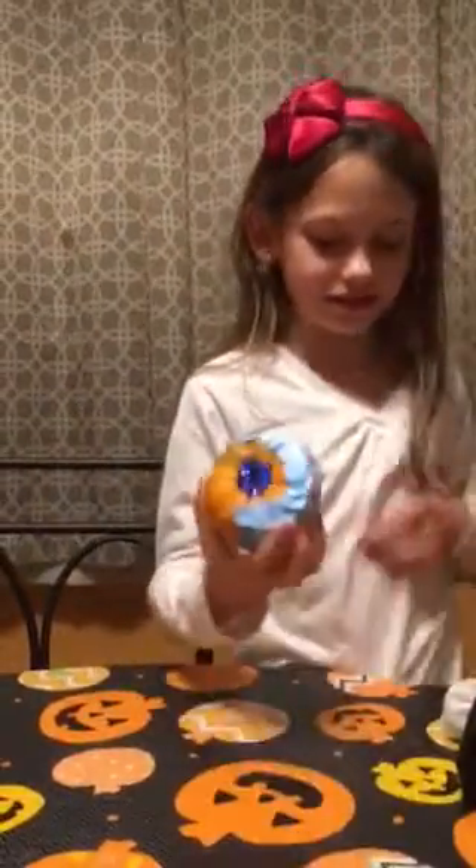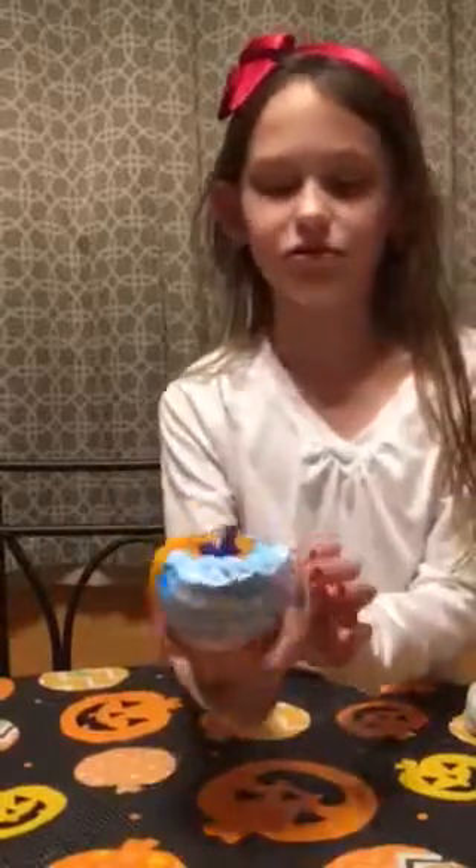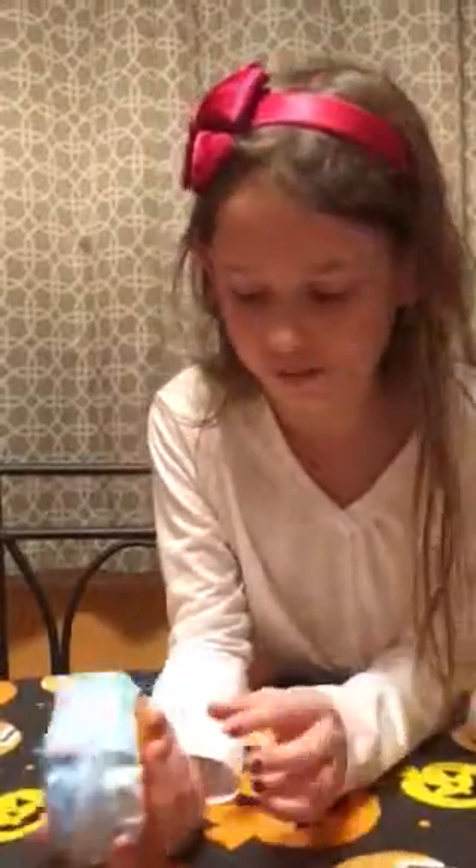This is the last idea: you can get a little pumpkin — you can buy it at Walmart. You draw on paper, and if you have a hot glue gun at home you can hot glue it on. Then put googly eyes on, and you can also put glitter at the top.